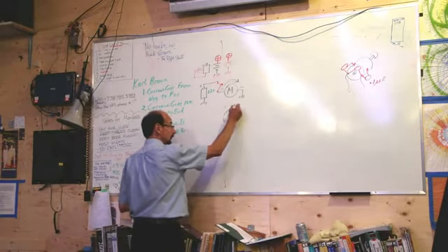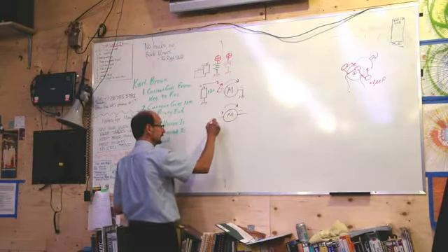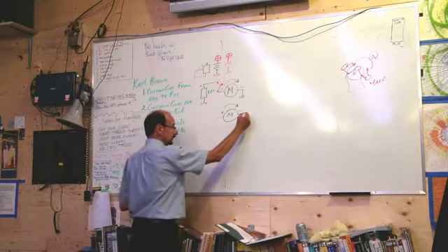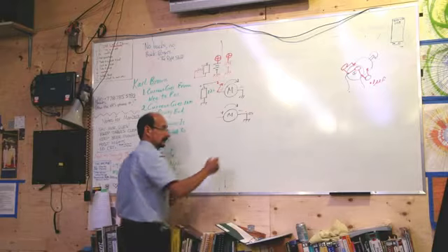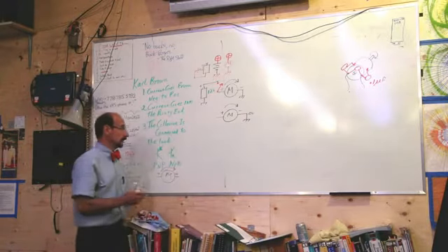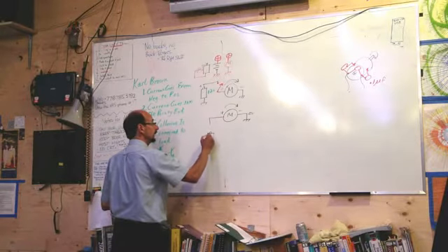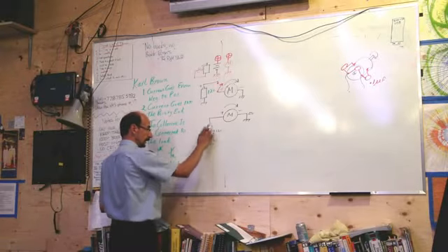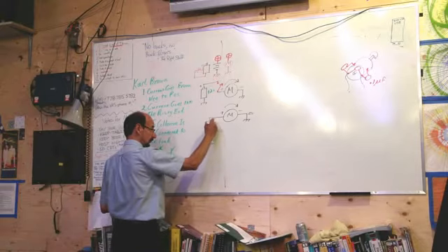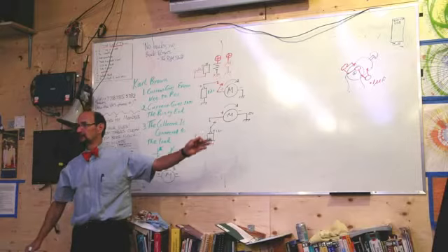Making a motor go clockwise is great. Making it go counterclockwise as well is even greater. This is usually considered 0 volts — ground is 0 volts. We've determined that if we put a battery on here, we call this positive 12 volts. We put a switch in there and can turn this motor on or off. When we turn it on, which direction will it turn? Clockwise.